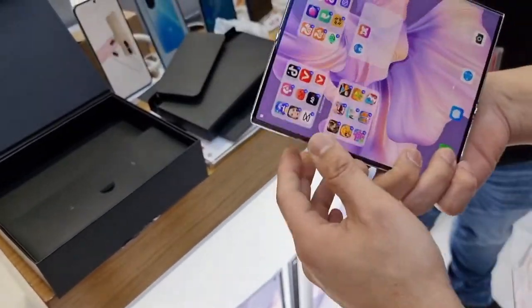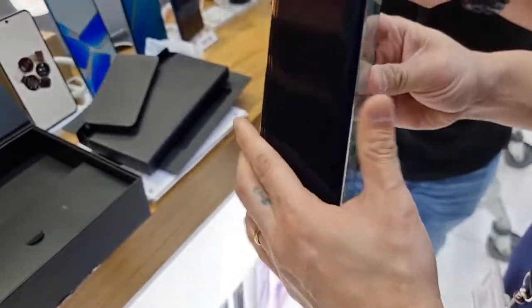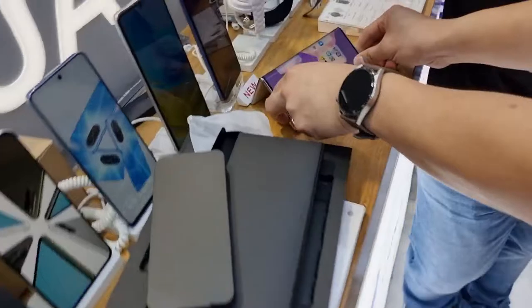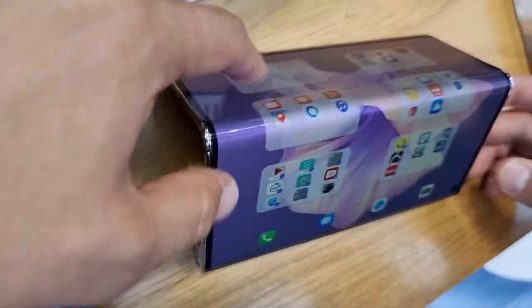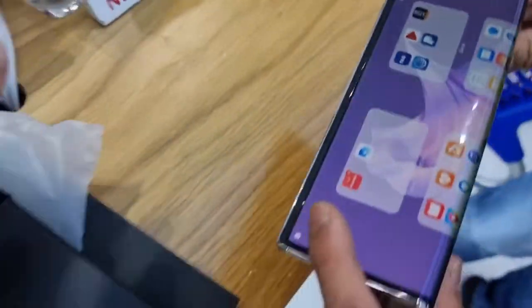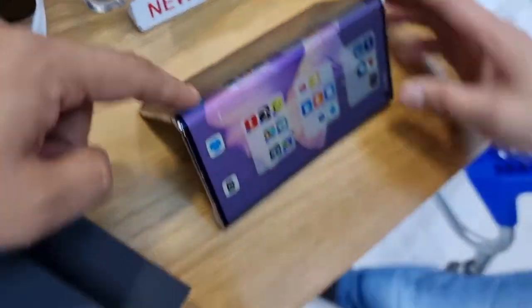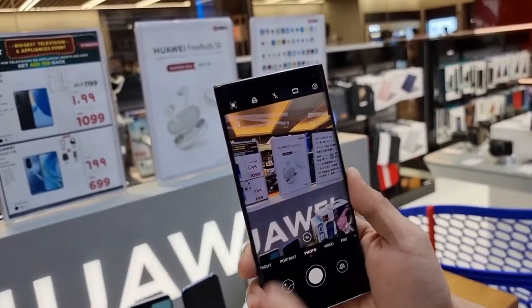You just press the button and it goes in. Just be aware it's not easy to open it by force like you can with Samsung — you have to press that button at the back to make it flat. You can also put it in a triangle stand, and you can even slide it. That's a fantastic feature on this phone.